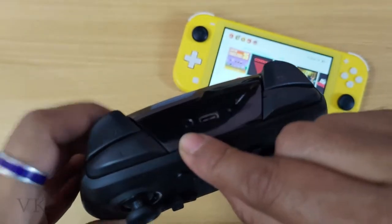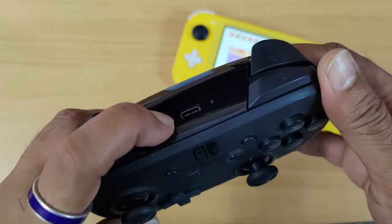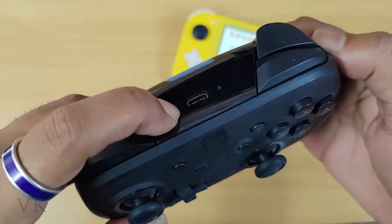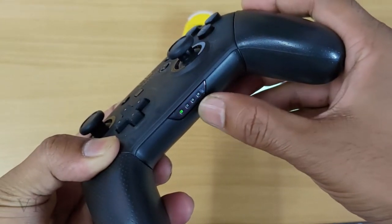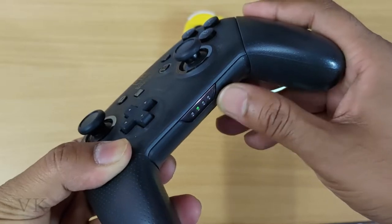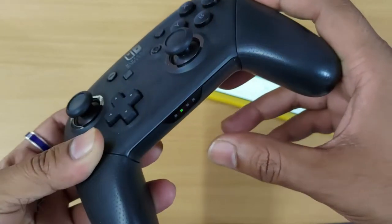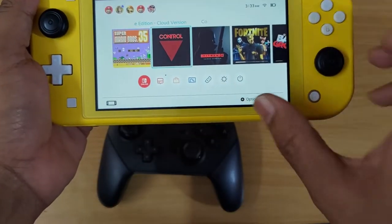You can see one small button here on top of the controller — just press and hold this button for some seconds. You can see the light is blinking here. If the green light is blinking, it is in pairing mode. Now I'm going to search it.